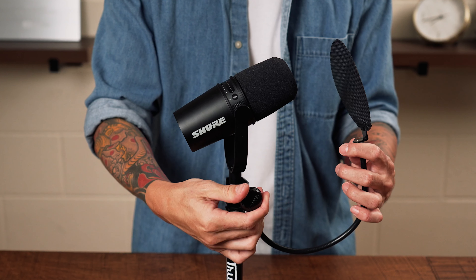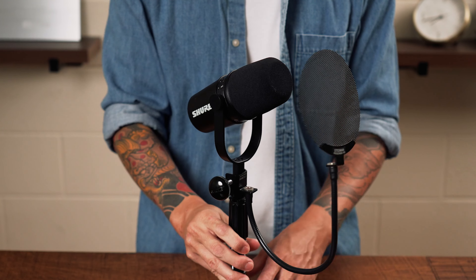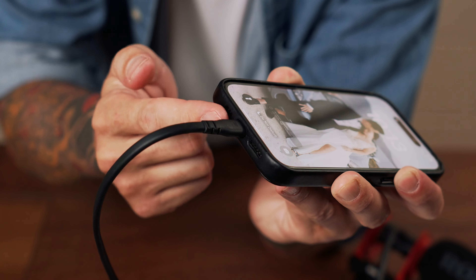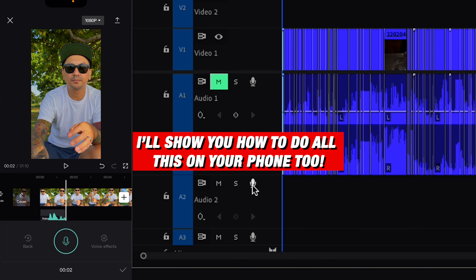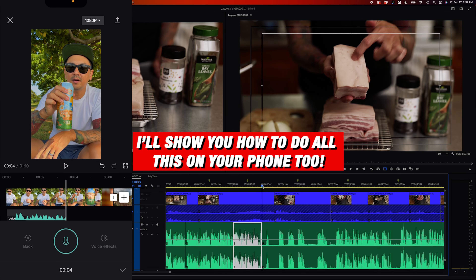In this video, I'm going to show you how I record my voiceovers. I'll break down all of the gear that I use, as well as share some equipment that you can get if you're just starting out and using your phone. Then I'm going to share my entire process from writing to recording, and how I edit my voiceovers to the videos. I'll also give you four tips on how to make things easier and save you time.